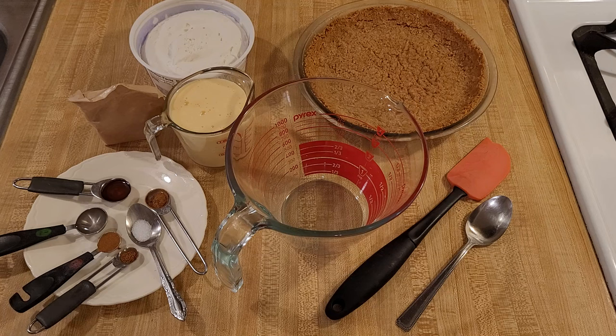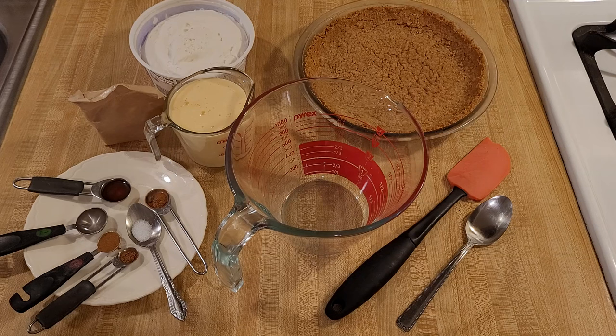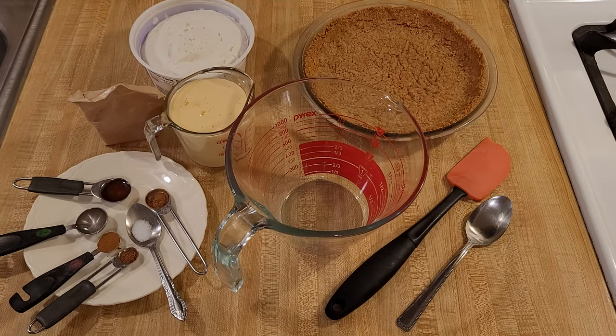If you want to take your pie to the next level, I recommend adding to the filling: one teaspoon of vanilla extract, one teaspoon of rum extract, a quarter teaspoon of cinnamon, an eighth of a teaspoon of nutmeg, and an eighth of a teaspoon of salt. I also think it's a good idea to sprinkle a quarter teaspoon of cinnamon and an eighth of a teaspoon of nutmeg into the bottom of the graham cracker pie crust before you pour in the filling.